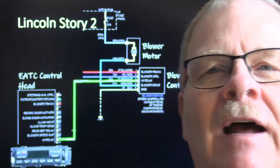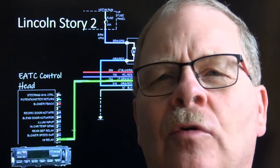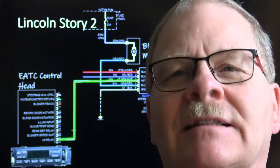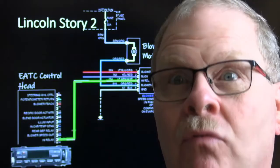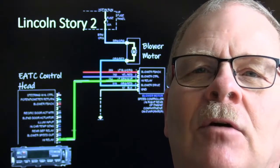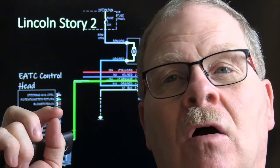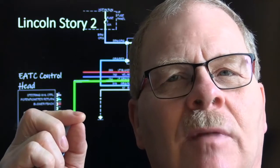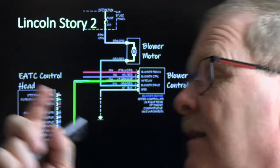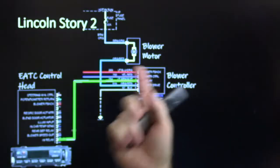Lincoln story number two: a Lincoln came in where hitting a bump caused the blower motor to kick on high. You could switch the vehicle off and back on and it'd return to low speed, but hit a bump and it'd go to high again. I took a long extension like a cue stick, got to the blower controller with the key on and blower running low, bumped it - and it kicked on high. I said: this is going to be a blower controller.